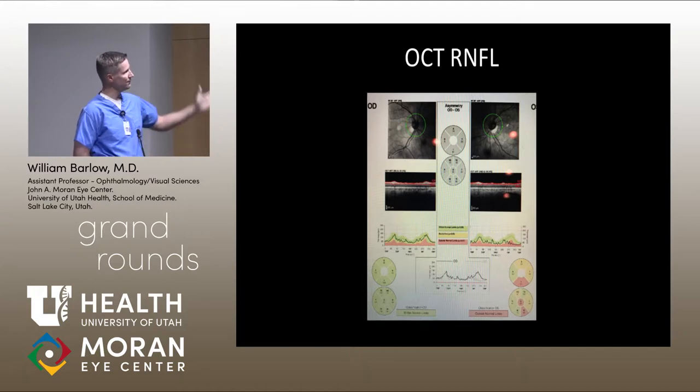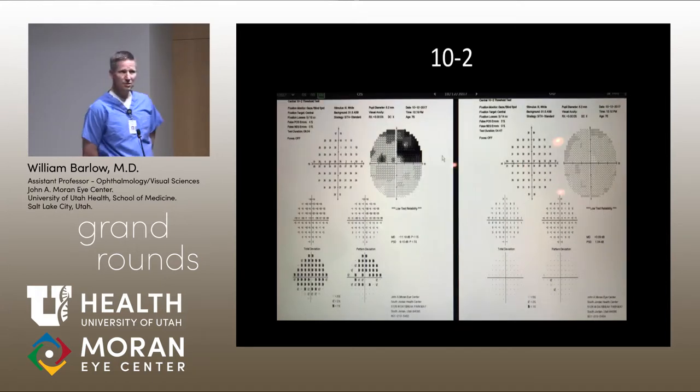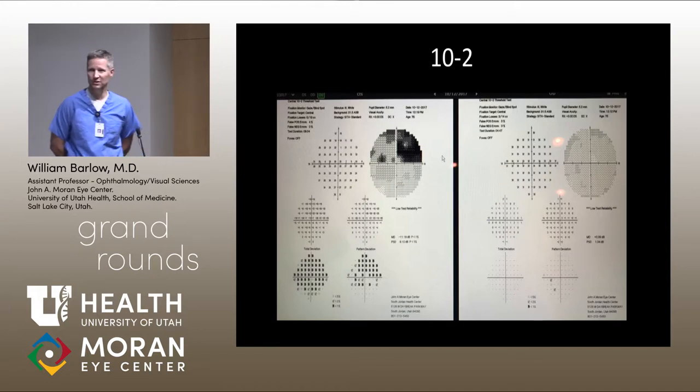The left eye shows significant superior field loss — a dense arcuate change with a hemifield change. The 10-2 shows the central impact of that visual field cut present in the left eye. We have him started on latanoprost, which has lowered his pressure from the mid-to-high 20s down to the mid-teens, around 16 or 17.